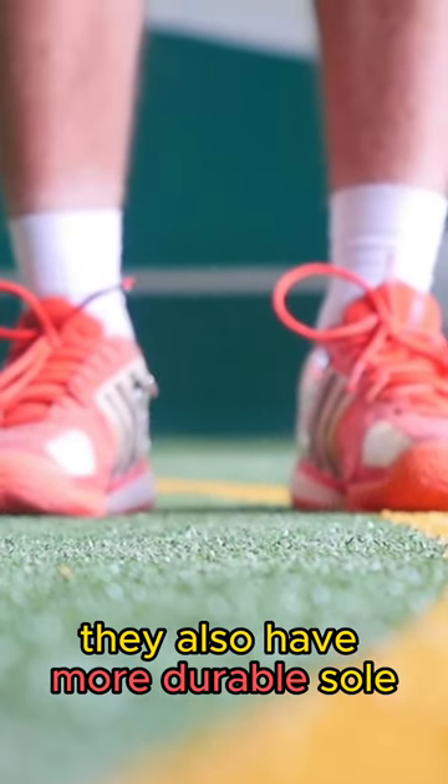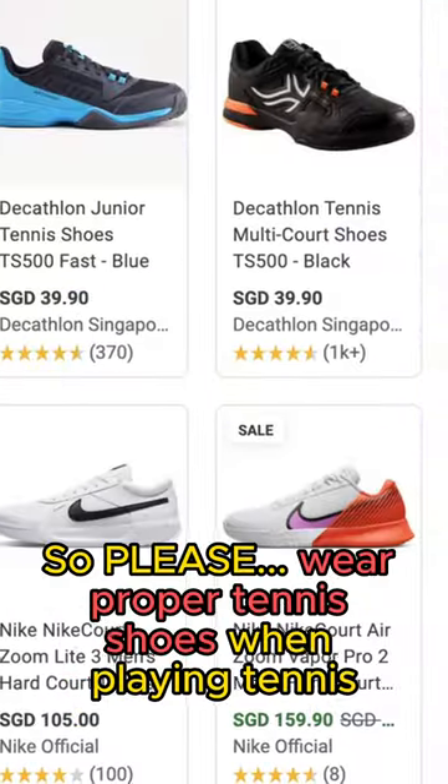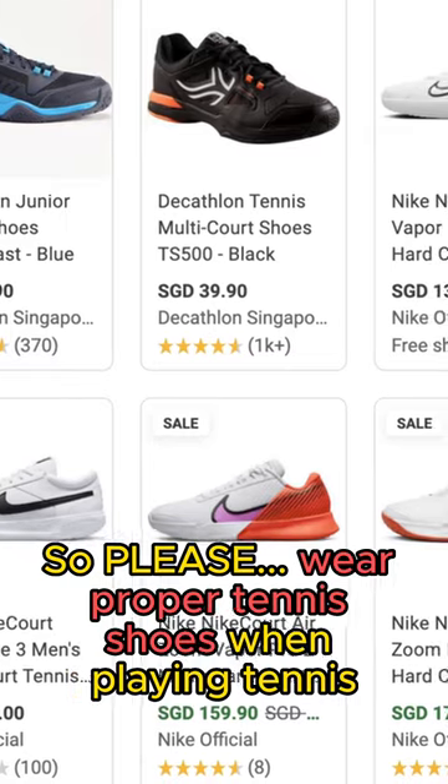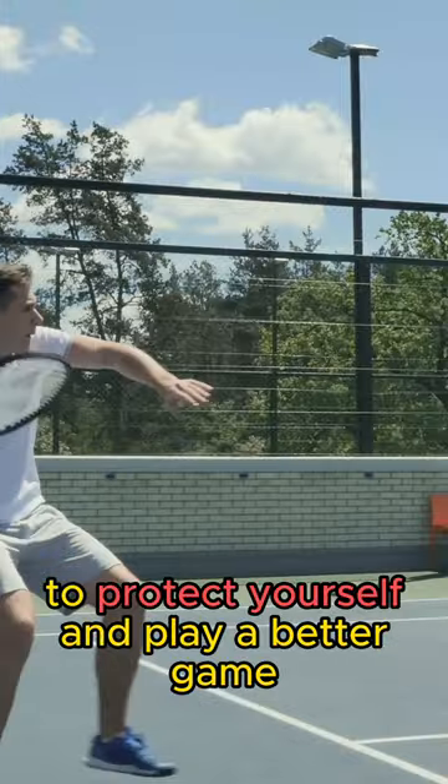They also have a more durable sole, which provides better traction on court. So please, wear proper tennis shoes when playing tennis. It's definitely worthwhile getting a pair to protect yourself and play a better game.